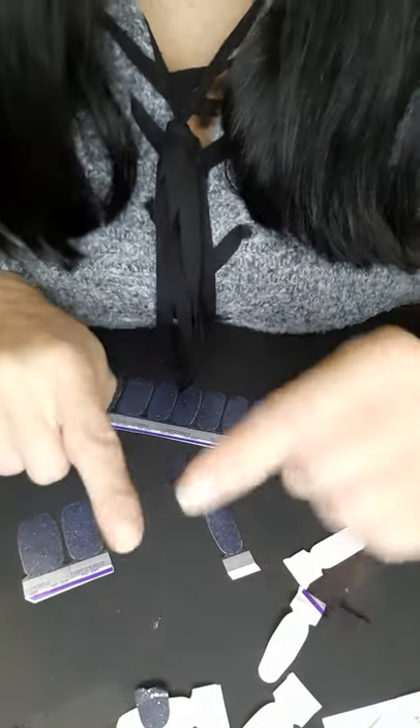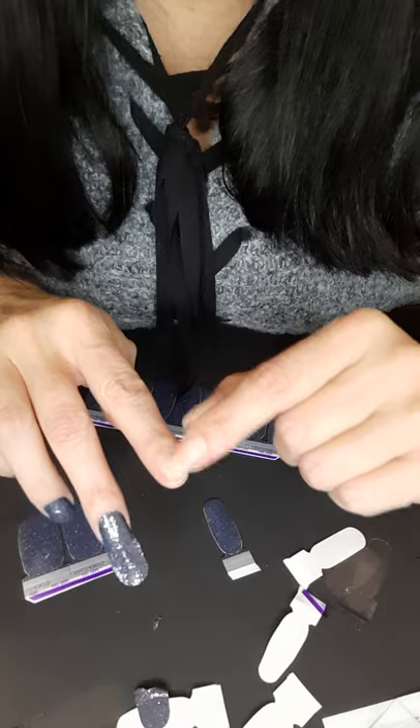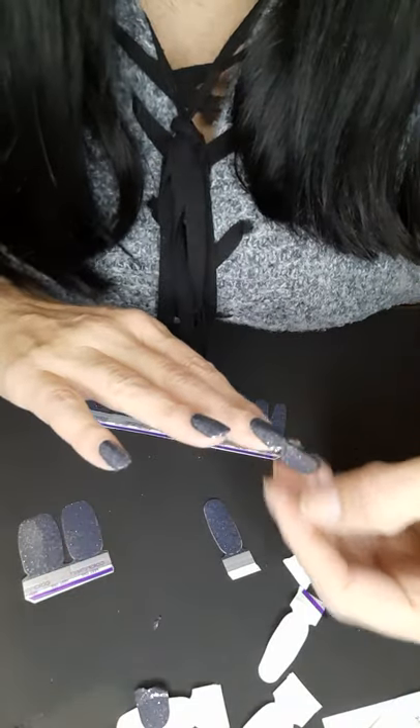This end one will probably work for this nail because it's a very short nail — I broke it last week.